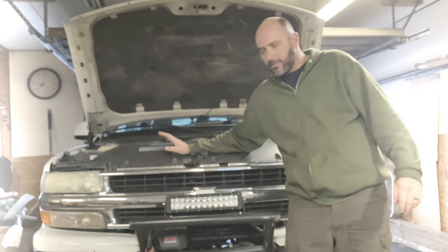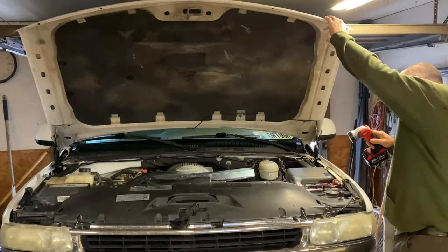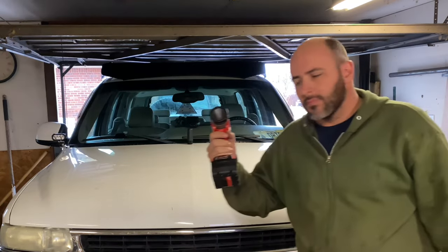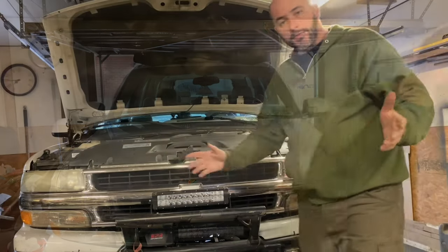It was real foggy and I thought it'd be a good time to show you how bad these lights actually are. Hey y'all, this video — gotta ask you a question. It's about lights — not these lights, these lights.